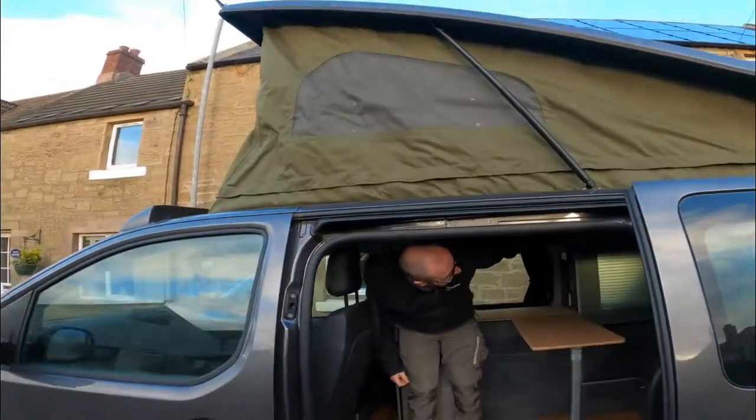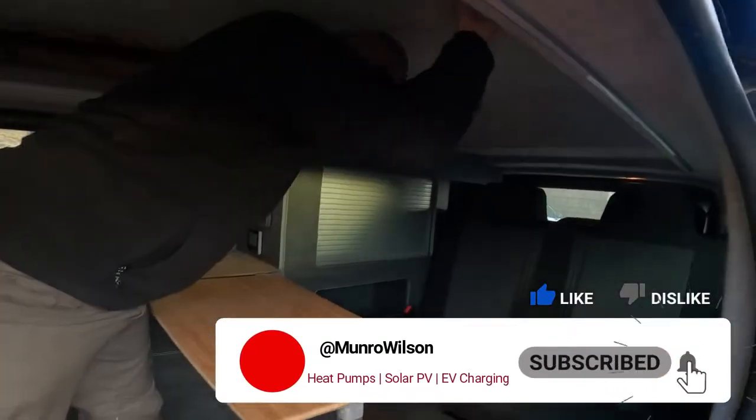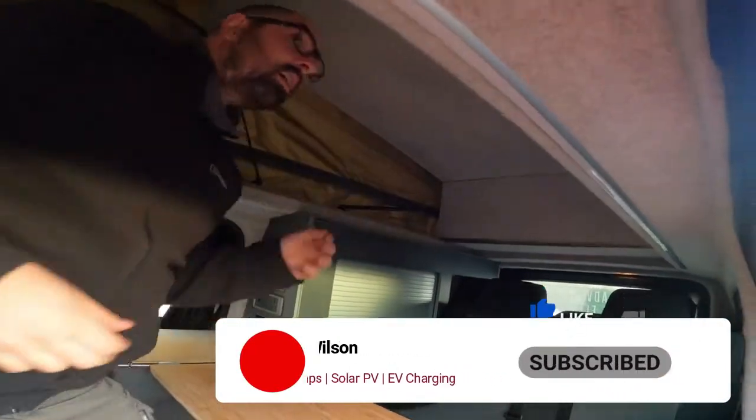And then to get the ceiling to go up, you want to push at the back here. Give it a lift there, and up she goes.